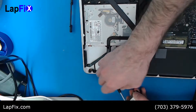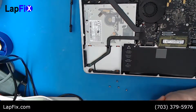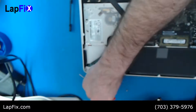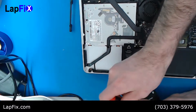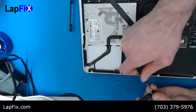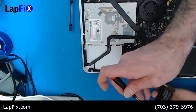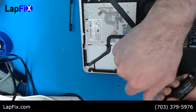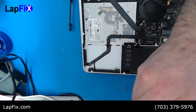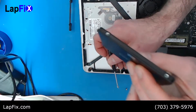Once you finish removing the old hard drive, set it aside. Here's our Samsung SSD that we're going to put in. We're just going to do the same process in reverse. Every hard drive has the same holes — there are two sizes: desktop size (3.5-inch) and laptop size. This one is specifically called a 2.5-inch hard drive.